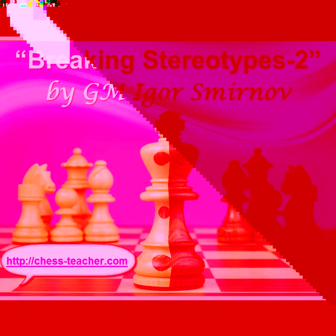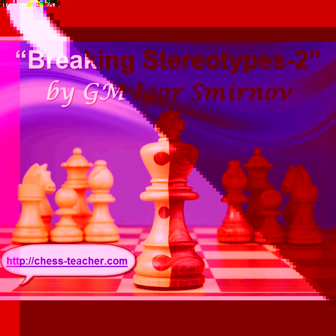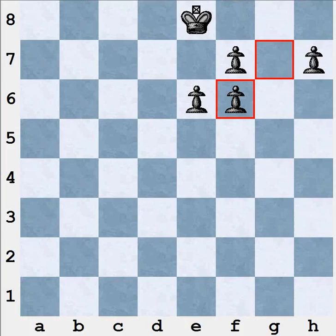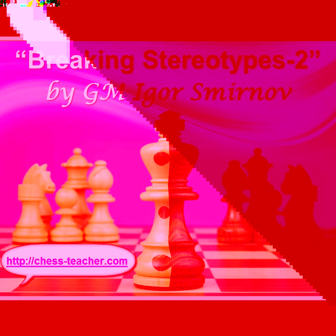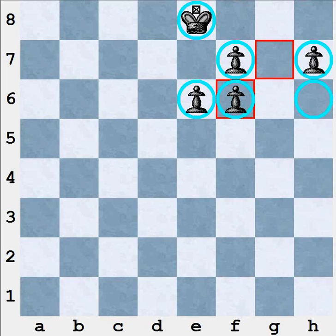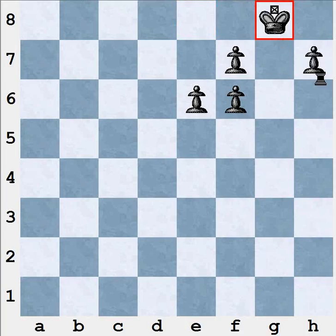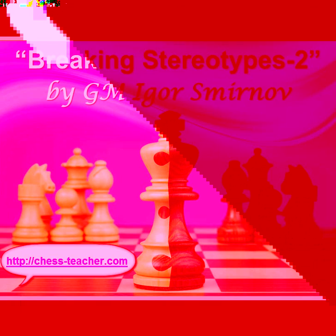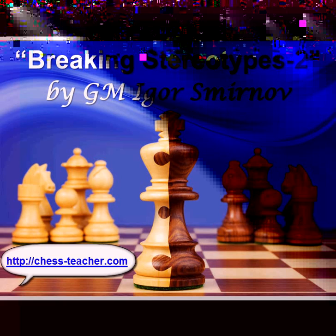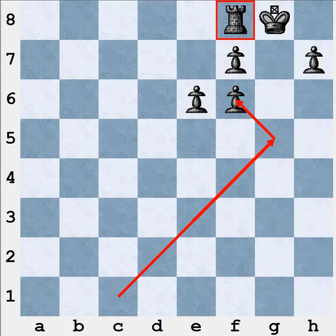First I'd like to tell you the general ideas about this topic, and after that we'll see how they work practically by analyzing different specific examples. What about this exchange — Bxf6 and gxf6? Usually chess players are afraid to play such positions for black because it seems like black has numerous weaknesses, a destroyed pawn structure, and the king is in danger. White will attack in the center, and even if black makes castling, white will be able to develop a strong attack on the black's king. That's why a lot of players, especially amateur players, like the move Bxf6 very much. In this lesson I'm going to show you why these ideas are often incorrect.